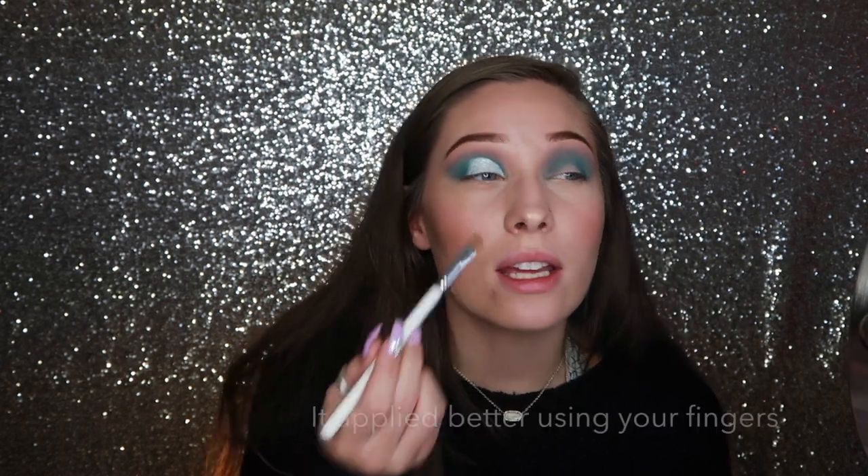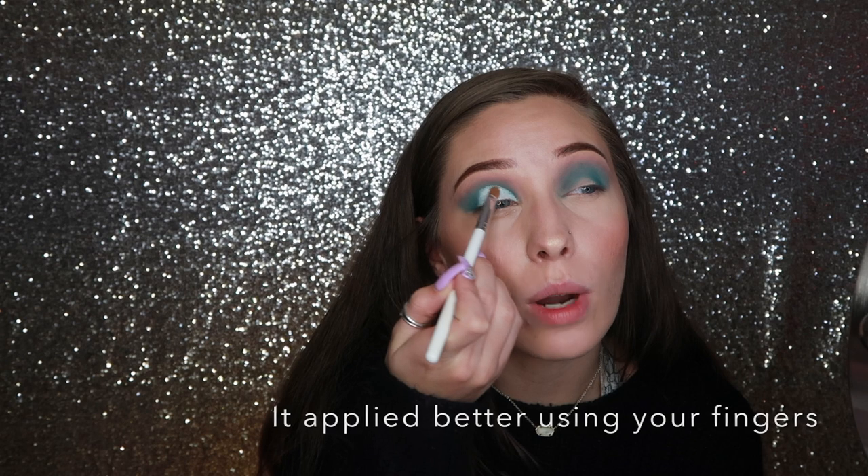Now I'm cleaning off the packing brush I used for concealer and going in with the white concealer to do a half cut crease. Before doing the other eye, I'm going in with an eyeshadow — a silverish-white shade — using my Morphe packing brush since the other one has concealer on it. It's applying a bit chunky; you have to really rub it in. Now I'm blending out the outer corner, and then I'll do the other eye off camera.